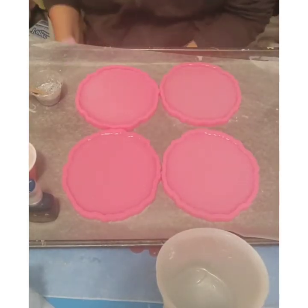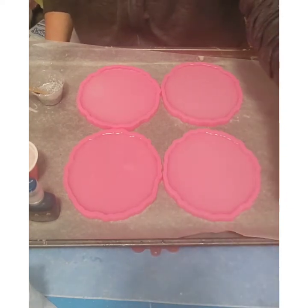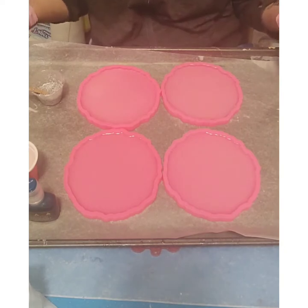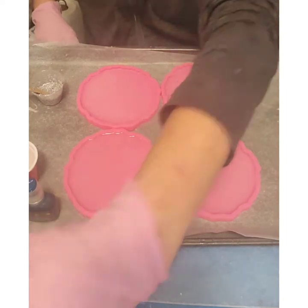Good day guys, welcome to You Define New Creations. Today I'm showing my new geo coasters which I'm excited to use, and I also made holographic inserts — I'm super excited to see how they turned out.